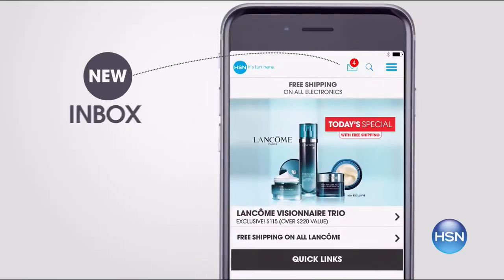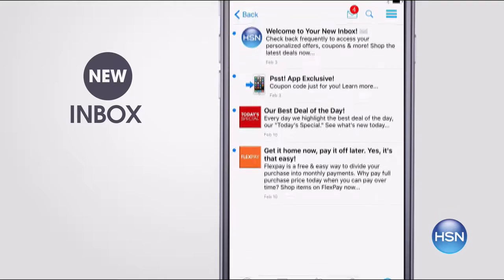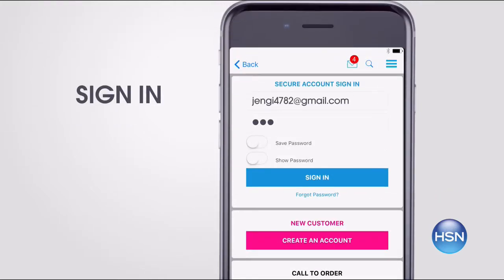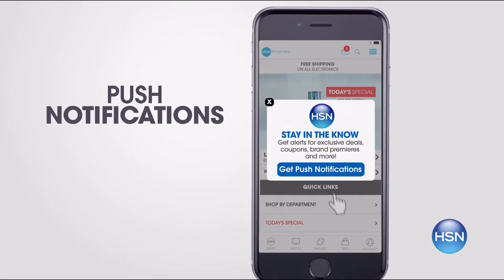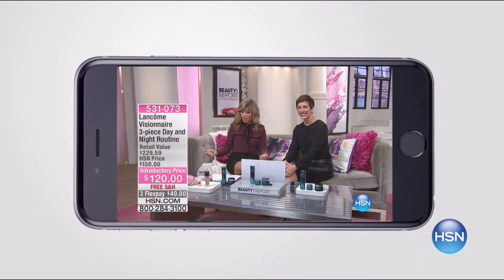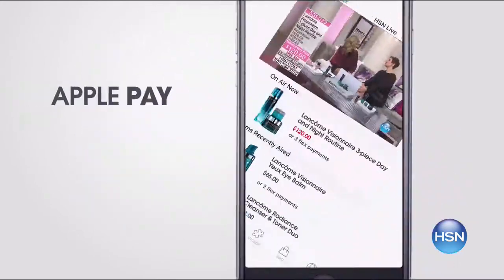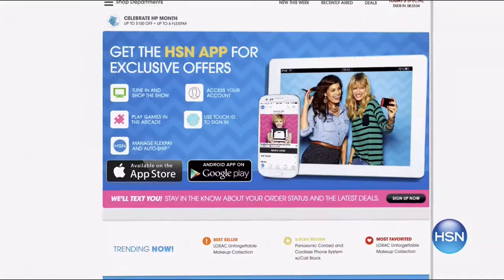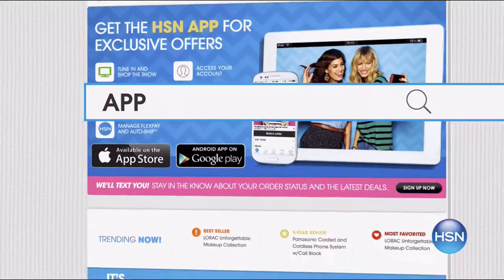Don't miss a thing with the HSN app. Get access to exclusive offers and coupons in your HSN inbox. Sign into your account and stay connected on the latest sales, offers, and app exclusives. Opt in to push notifications for early access to the very best deals, and watch HSN live anytime, anyplace. Touch ID and Apple Pay make signing in and purchasing even easier. Search 'app' on hsn.com to download.